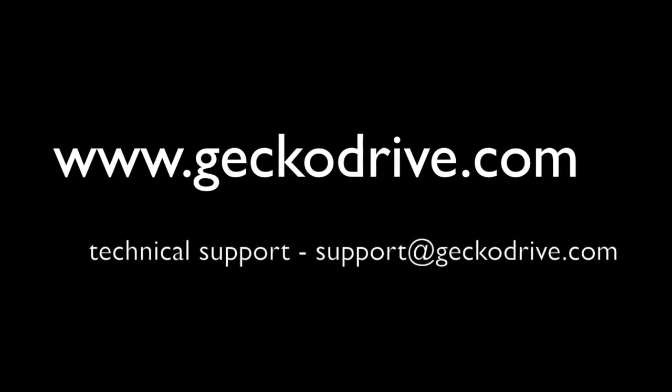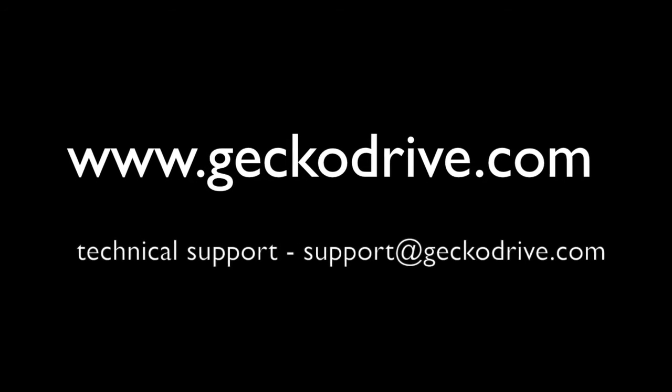Thanks for watching. Please subscribe to our channel for more informative videos, tutorials, and more.